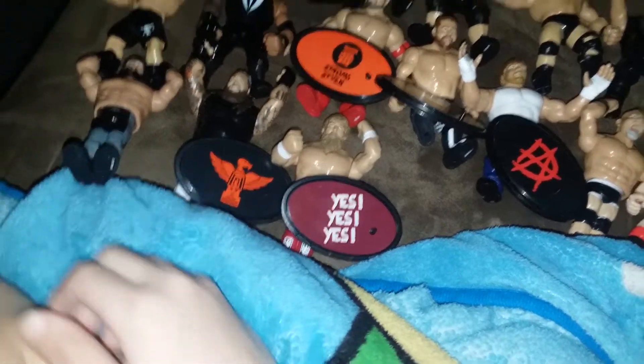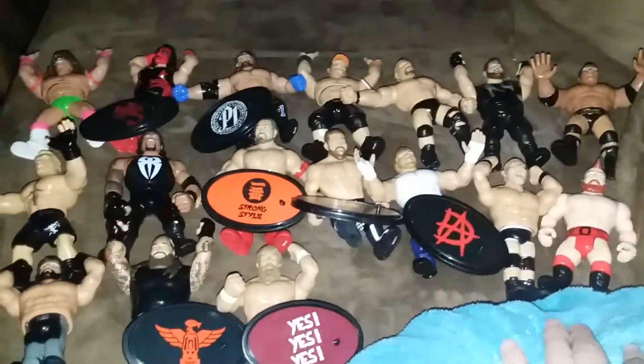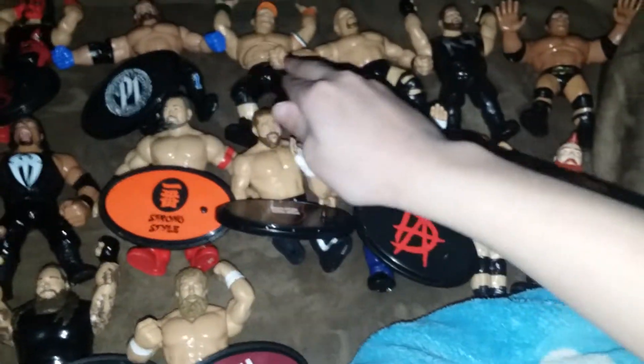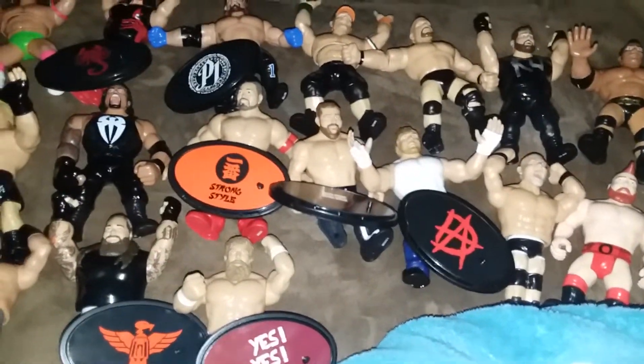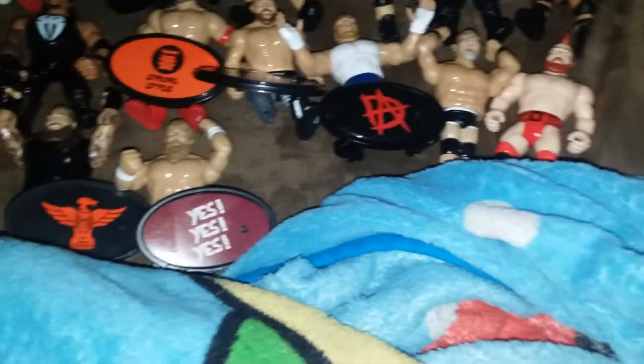Series seven and series eight do not have the little stands. I'm missing a stand for Goldberg and Seth Rollins. Ultimate Warrior, John Cena, Stone Cold, Kevin Owens, The Rock, Brock Lesnar, Roman Reigns, and Sheamus also do not have stands. The little stands were done from series three to six — they ended doing it on series seven.